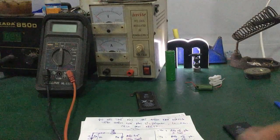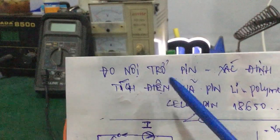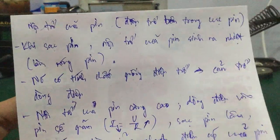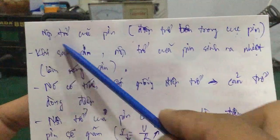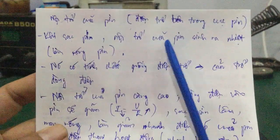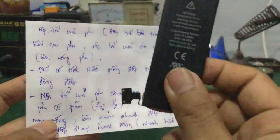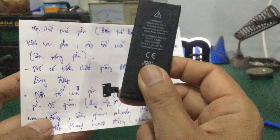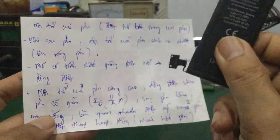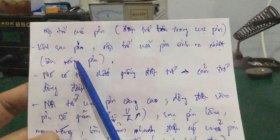Nội trở là gì? Cách đo nội trở như thế nào? Nội trở của pin chính là điện trở bên trong cục pin. Khi mà sạc pin, chính cái nội trở của pin sinh ra nhiệt và làm nóng pin. Khi bất kỳ pin nào cắm vô máy để sạc, một thời gian sau các bạn sẽ thấy nó ấm dần dần rồi nóng lên. Đây là nội trở bên trong làm cho pin nóng lên.